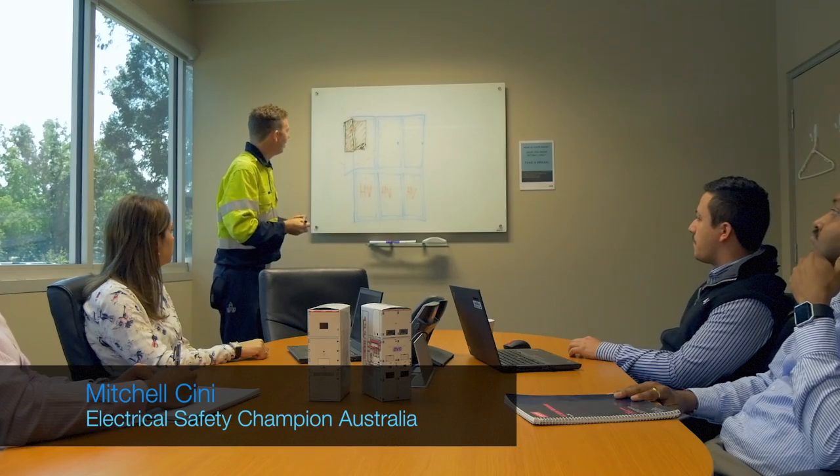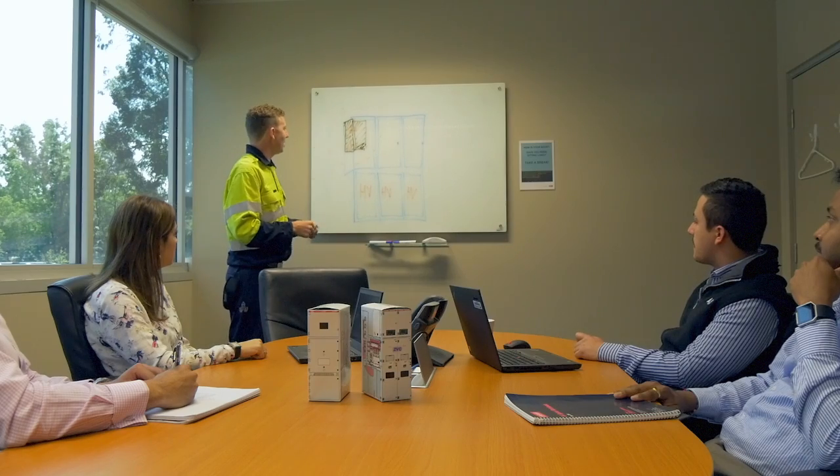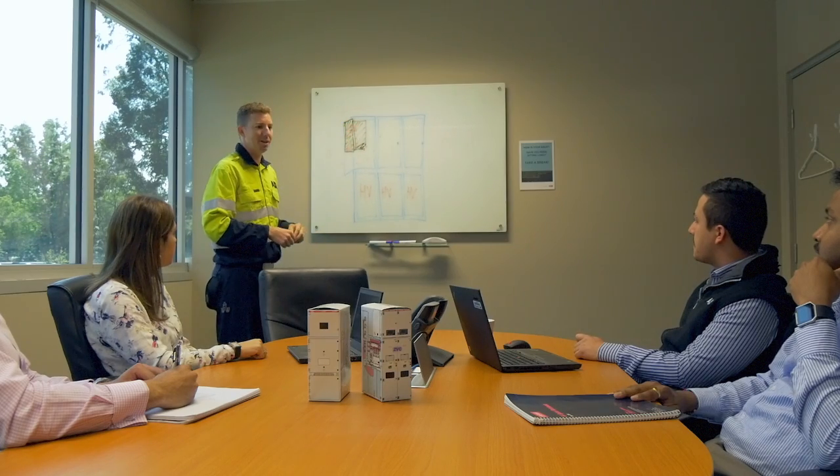We're looking to cover up the low voltage parts so our guys can do the testing, but we need some ideas. Do we really have a supplier that manufactures a screen mat? Yes, there are a number of suppliers out there already that manufacture what they call bus bar mattings.